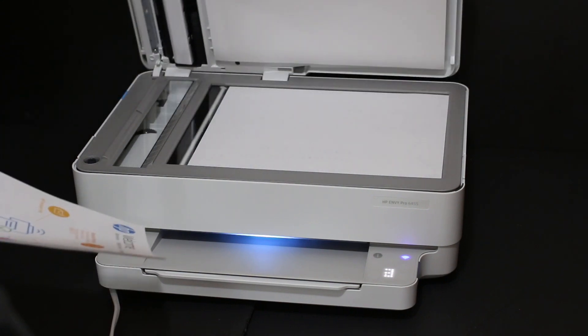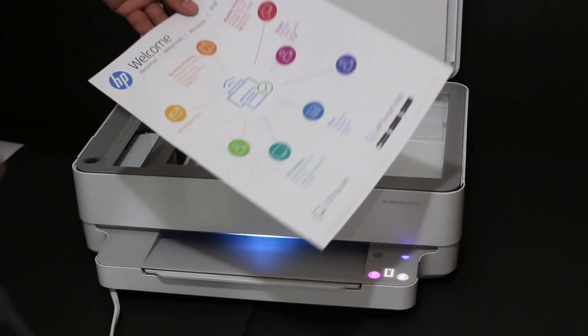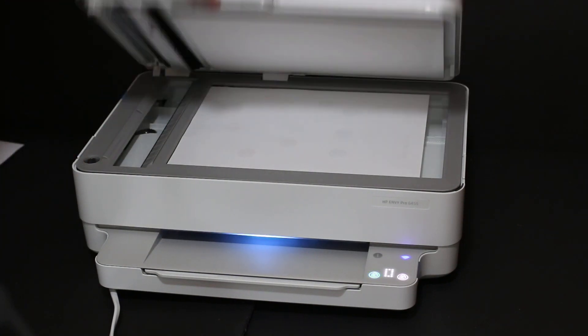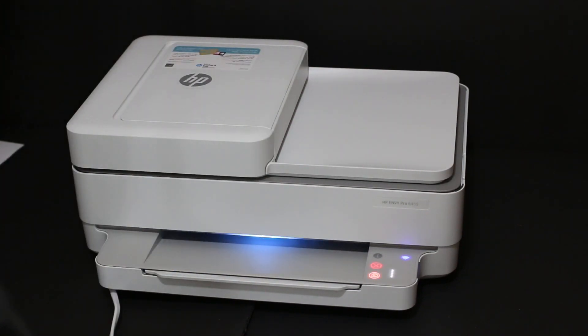I will show you how to do a copy with this printer. Copy is quite easy — place the page facing downwards on the left-hand side corner like this, close the lid, and hit the color button for a color copy. Then wait for the printer to complete it.